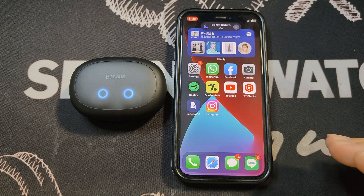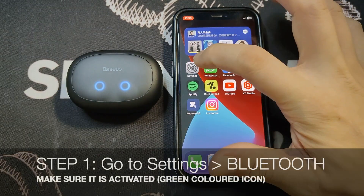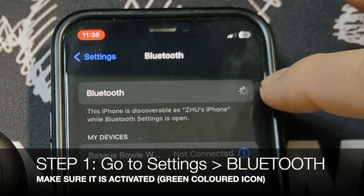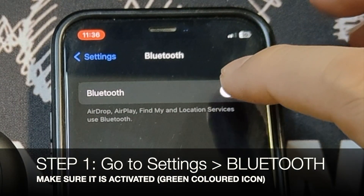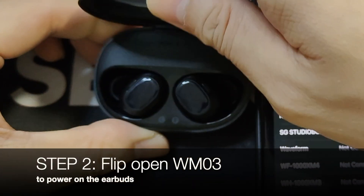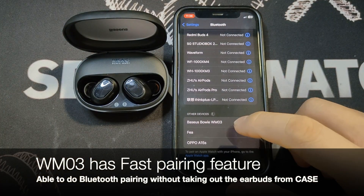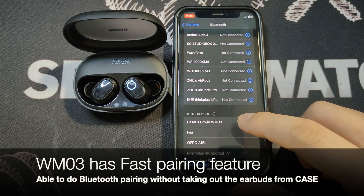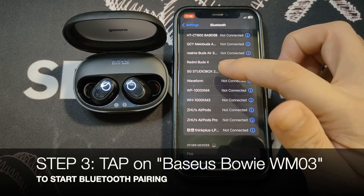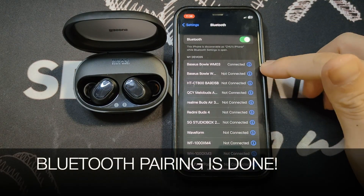What I have with me here is my iPhone 12 mini. The first thing you need to do is go to Settings, then Bluetooth — make sure Bluetooth is switched on. Next, I'm going to open up the lid, and you can see it has a quick pairing feature the moment you open the lid. Tap on that, and very quickly it's connected.